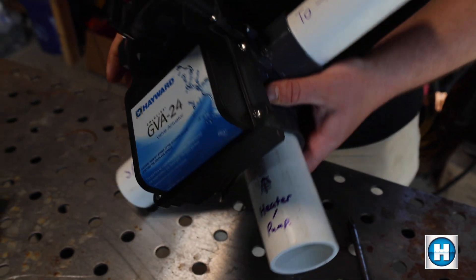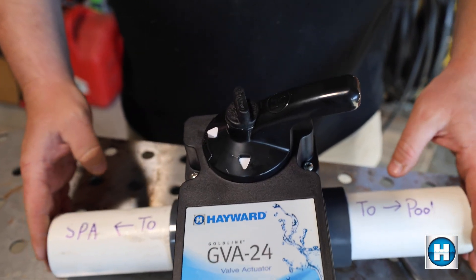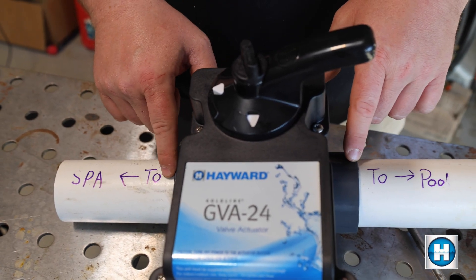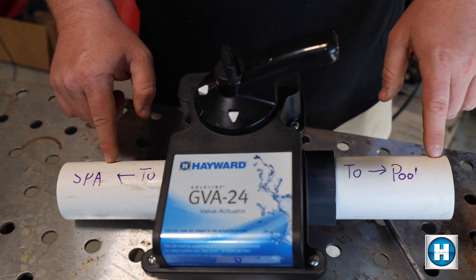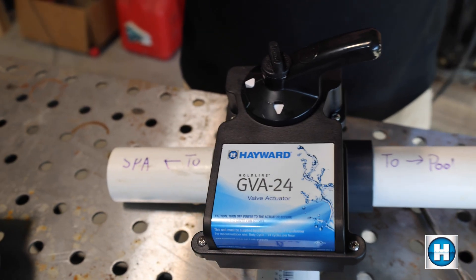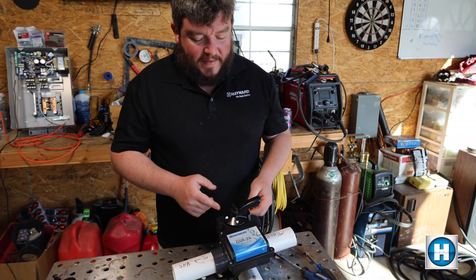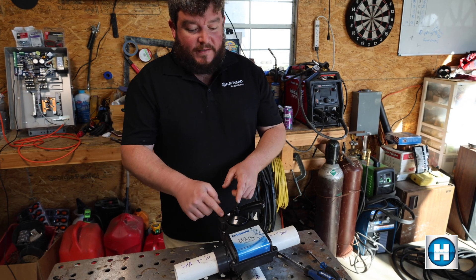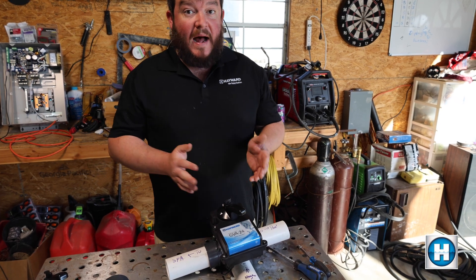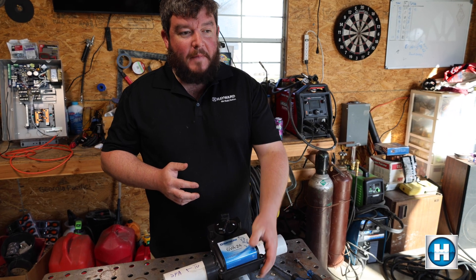With this setup right now, the right side goes to the spa and the left side returns to the pool — so right now we're in pool mode. If you go to your automation app and turn on the spa, this valve automatically rotates to the other side, shutting water off to the pool and allowing water to go to the spa. That is the difference between pool mode and spa mode.